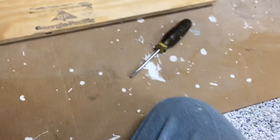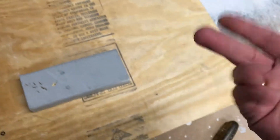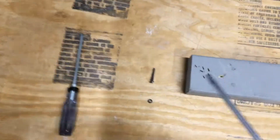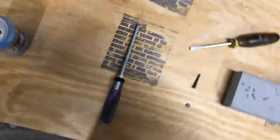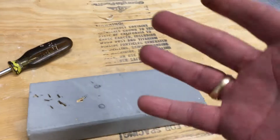Ow! Important safety tip: when you plug your manual screwdriver into its electric configuration, don't ever unplug it while it's running. Or just call your son and have him unplug the damn thing.